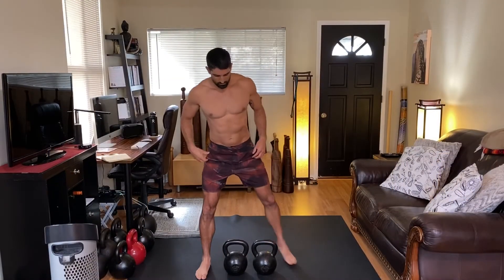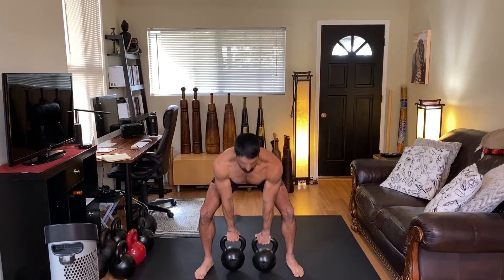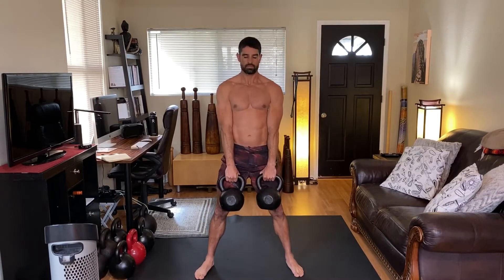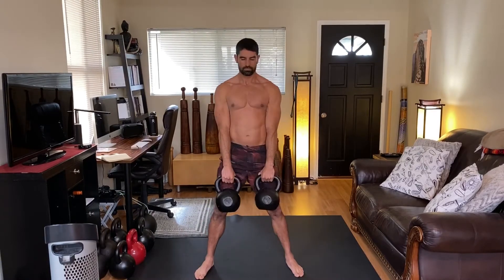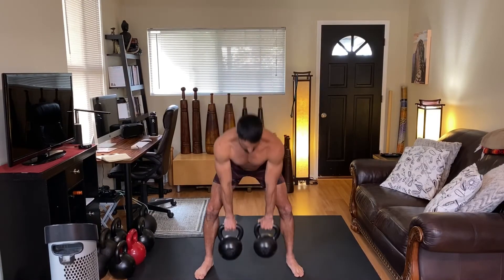Let's get started with two kettlebells in a deadlift position. You are setting up the same way that you would set up for a single kettlebell deadlift — we want those handles lined up with the arches of the feet. The problem I see with most clients is the shoulder blades start to migrate forward, from the weight or from a lack of shoulder stability or mobility. So try and bury the armpits, keep those lats super tight as you're going through the exercise. Burying those armpits and keeping the lats engaged will be the key to keeping those shoulders in good position.